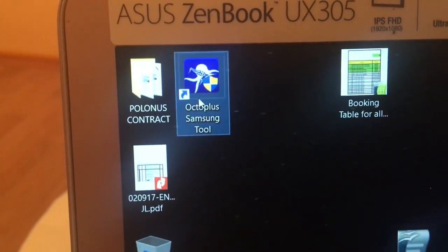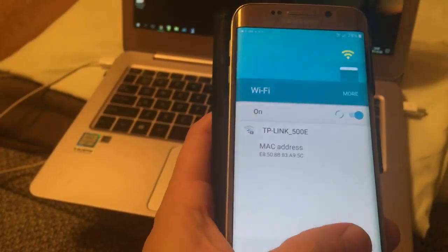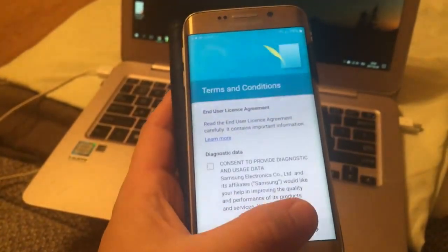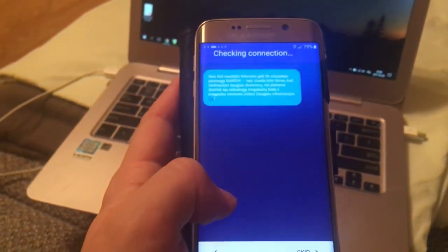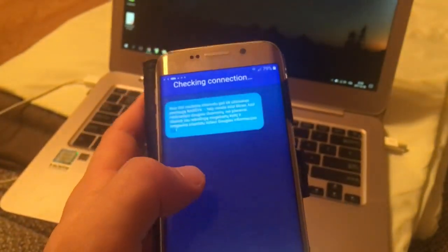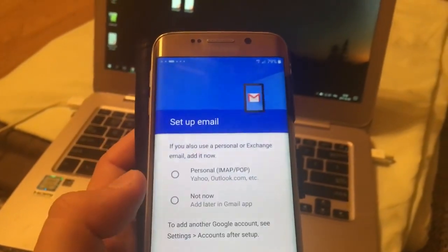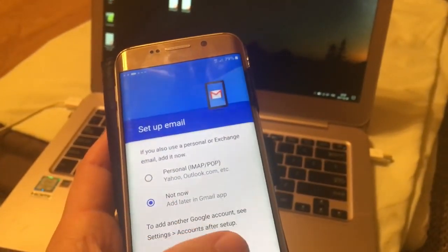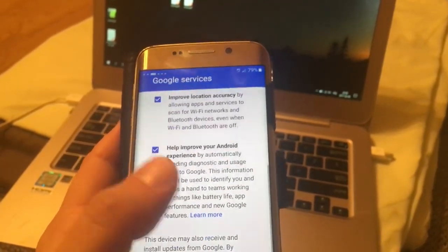Here it is. I will show you how to do that. When you start the device, you either bypass the Wi-Fi or just skip that, and then you go further — and anyway you are getting stuck on your Google account and you're not able to get into the service.